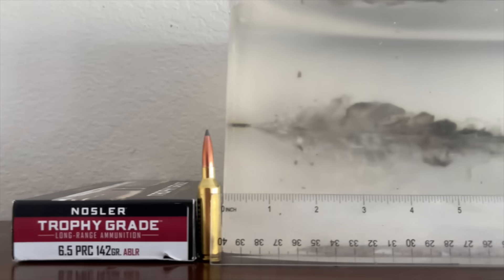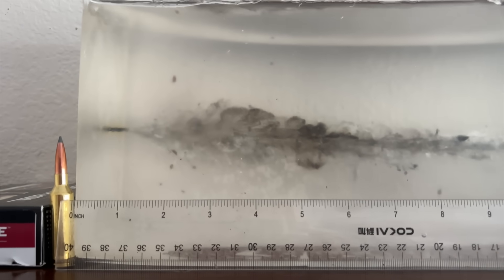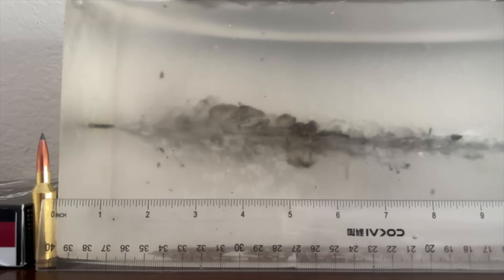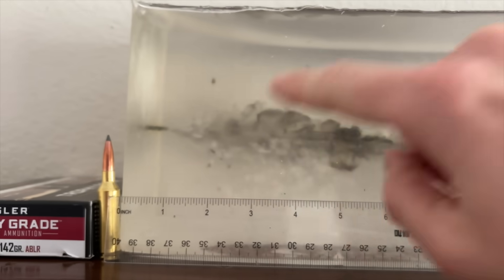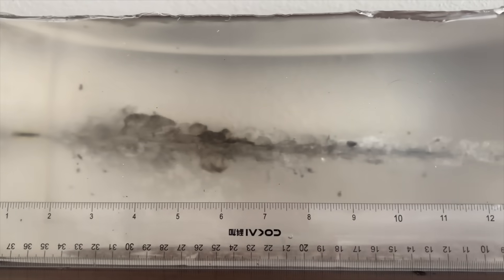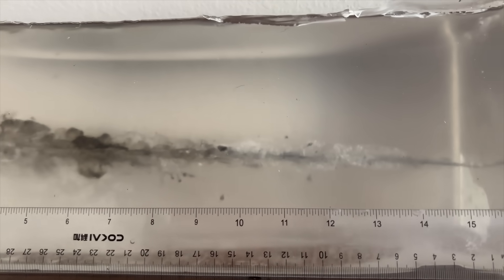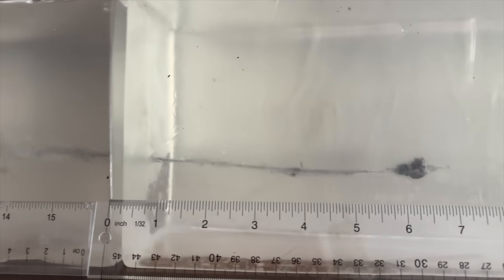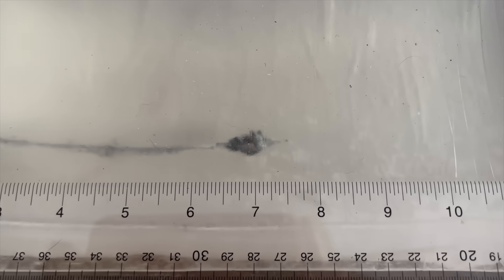Okay, here's how the Nosler ammo did in gel. Nice short neck like we like to see. Medium size, maybe large-ish wound cavity, peaking around the 3.5-inch mark. Lots of bullet fragments going everywhere. The wound cavity gradually narrows as we go deeper into the gel, and the bullet goes at a slight downward angle. Continues to penetrate into the second gel block, stopping around the 23-inch mark.